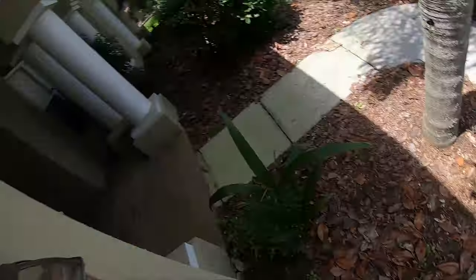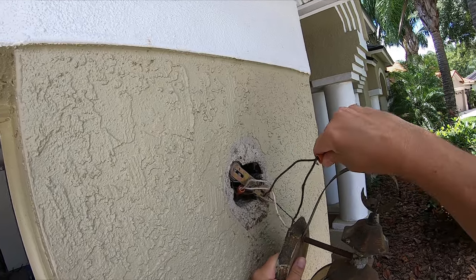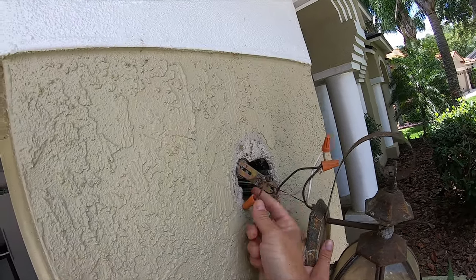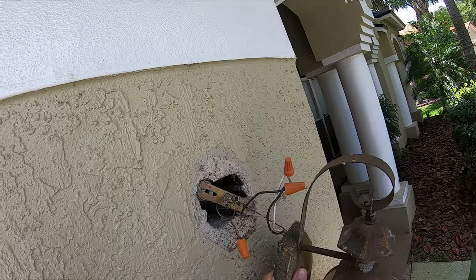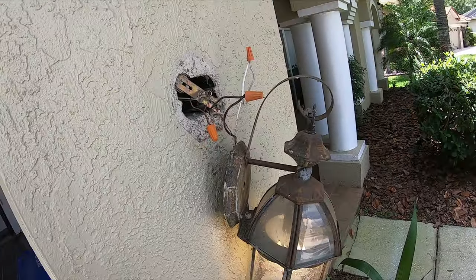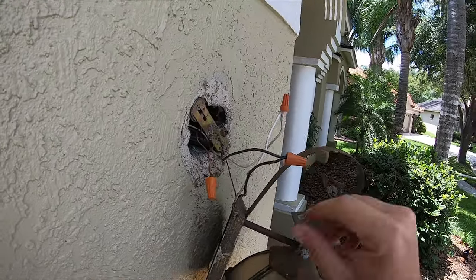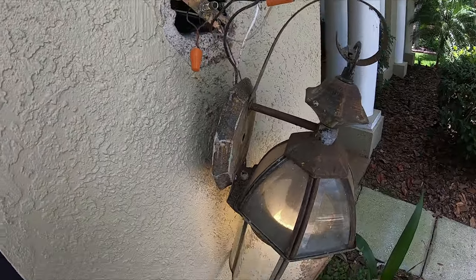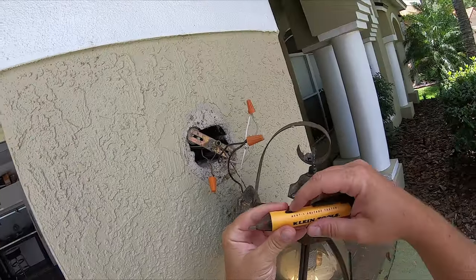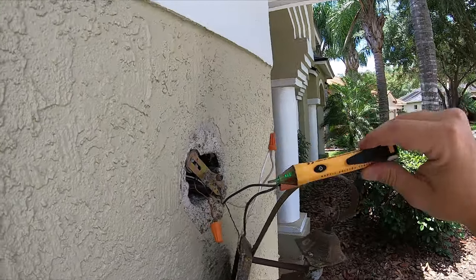Let's start pulling all these wires out. We got the black which is the hot, we got the white which is the neutral, and then we got the ground which is usually the copper wire that has no shielding on it. I highly recommend if you're doing electrical around the house you buy one of these little voltage tester pens. It's green when there's no electricity, but when it senses electricity it beeps and flashes red.